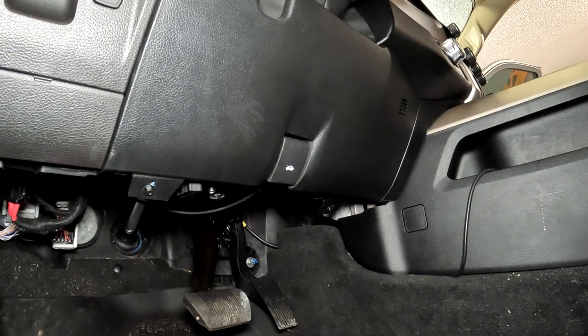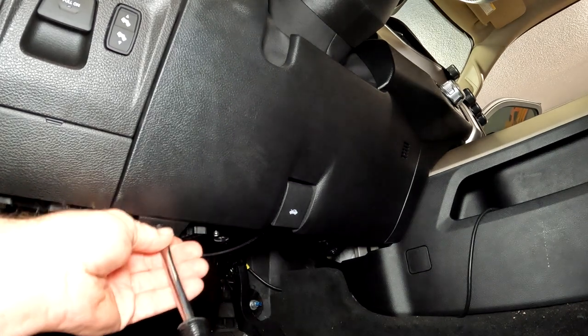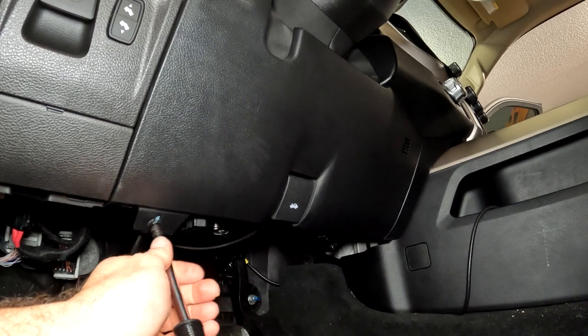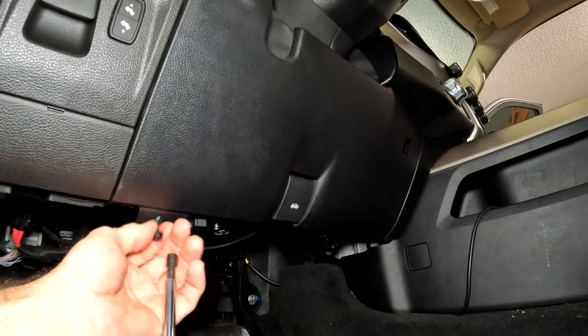I'm going to try to do a fast and easy video here on how to get to the fuse box on a Dodge Ram. This is a 2021 Ram. I'm going to take these two screws out here in the bottom of the panel underneath the steering wheel. These are 7mm.